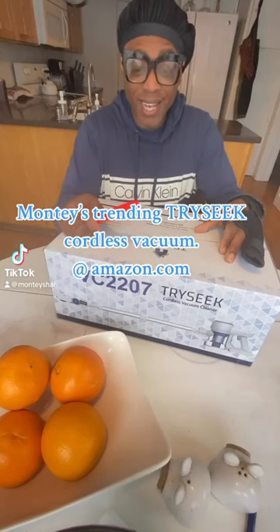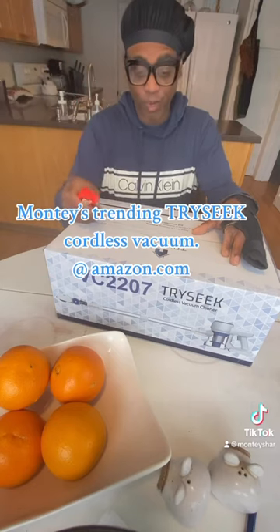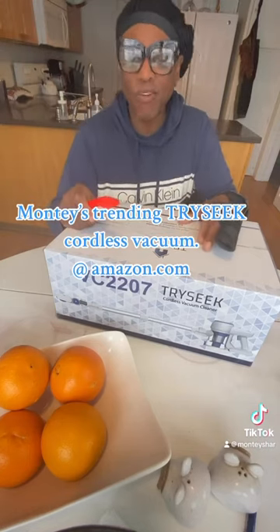Hi guys and welcome to Monty's Style. Today, guess what I got? I got this Tri-Seq vacuum. I'm going to open it and have the guys put it together. We're going to give it our reviews.